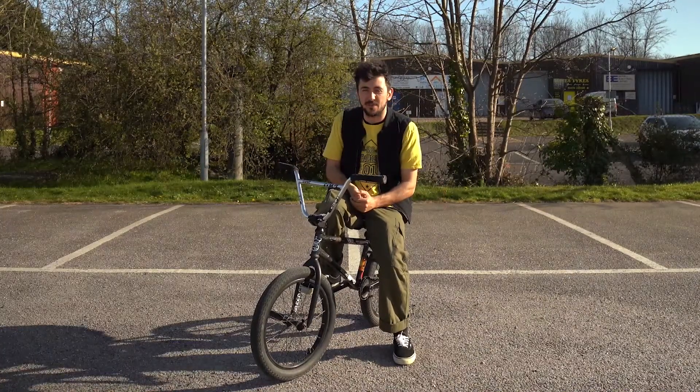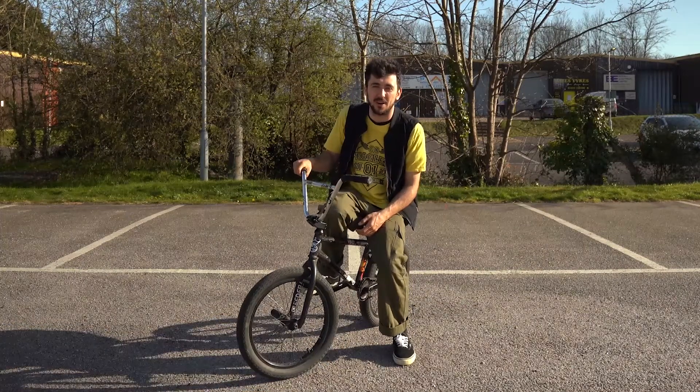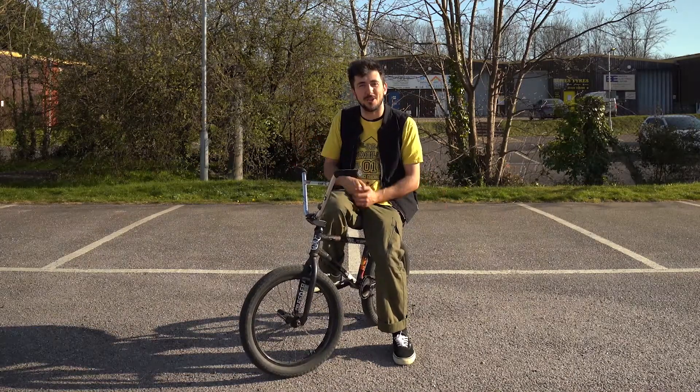Yo, what's going on guys? It's Ali here from the Source Park. Another day, another empty car park, and today I'm going to teach you how to do a bunny hop on a... No, I'm not. I'm not teaching you how to bunny hop, I've already done that. I'm going to teach you how to do a manual on a BMX.